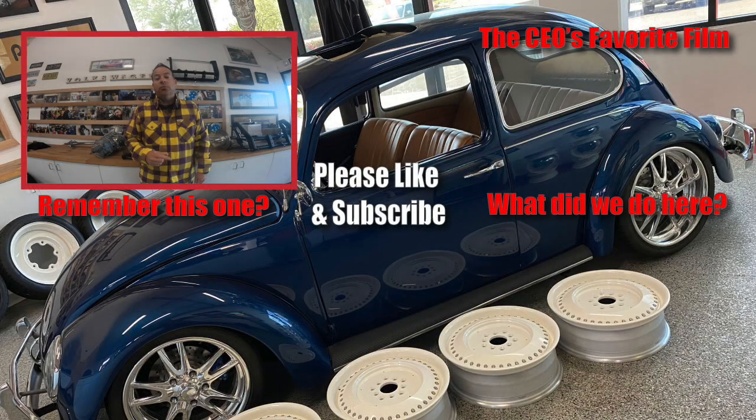Hey guys, the 2021 promotion is still going on — you can win one of these ultimate beams by subscribing and commenting below on any Air Cooled video you see. That's easy, that's all you've got to do. Enter today, subscribe, and we'll catch you on the next film.